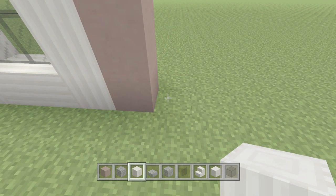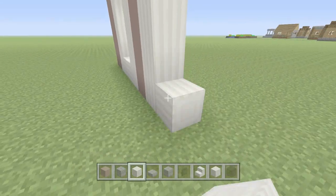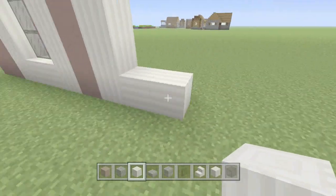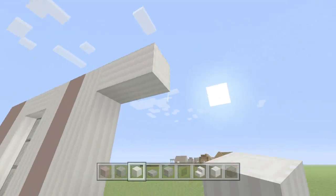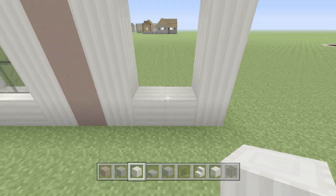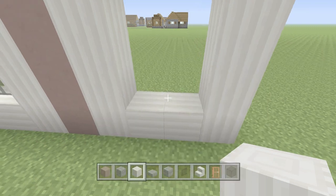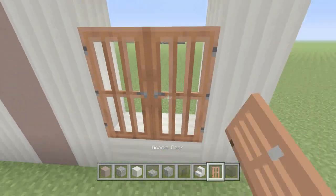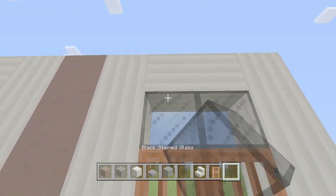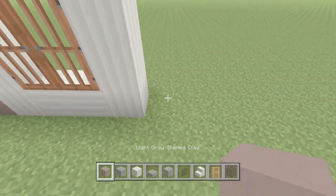Next we'll be making a door frame. We'll grab our pillared quartz and go five high, then in the middle blocks we'll place sideways pillared quartz — and there's our door frame. For the doors I'm going to be using acacia doors, so I'll place those in. Above the doors I'm going to use the black stained glass.